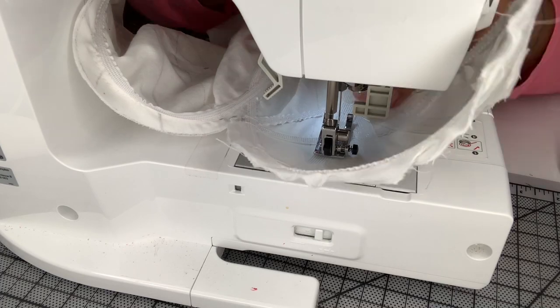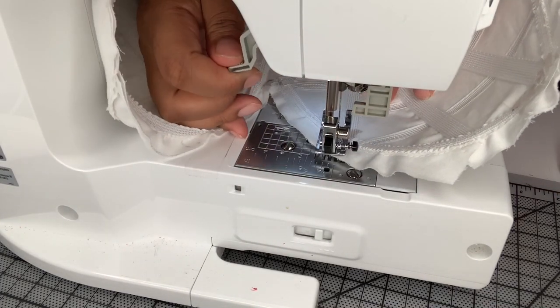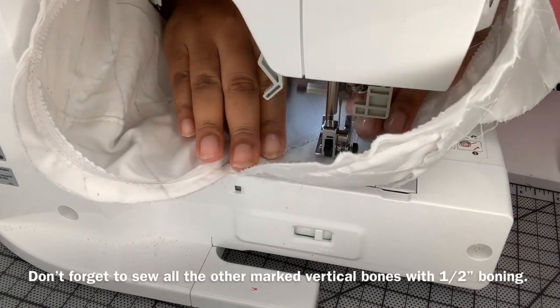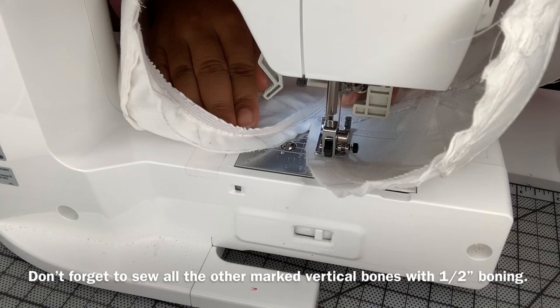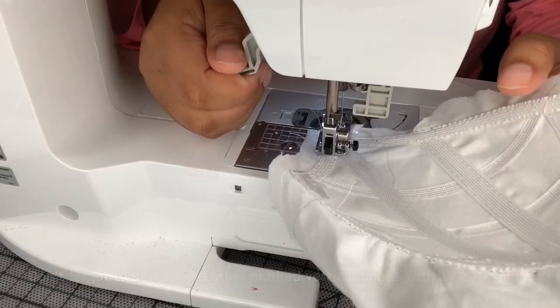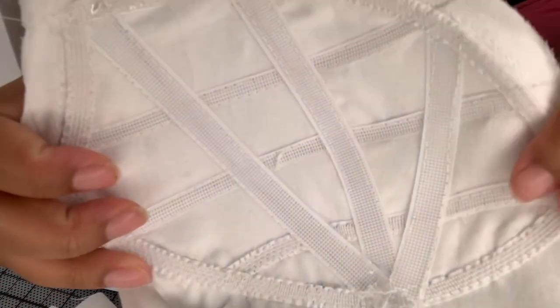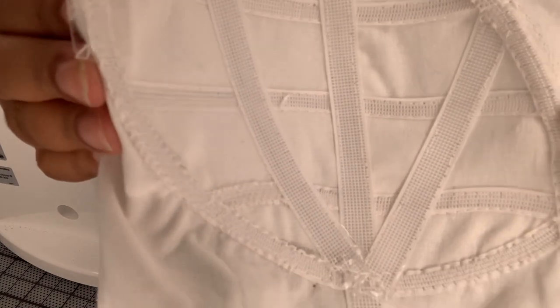Then I'm sewing the diagonal bone we marked - that's also a half inch bone. After doing this I realized I needed to support the inner bust too, so I just sewed another diagonal bone there. There's no rigid method to this - just the same as it was on the other side. Then you want to finish off the bottom of all the bones. This is what it looks like when it's all finished. Do the same thing on the other side.